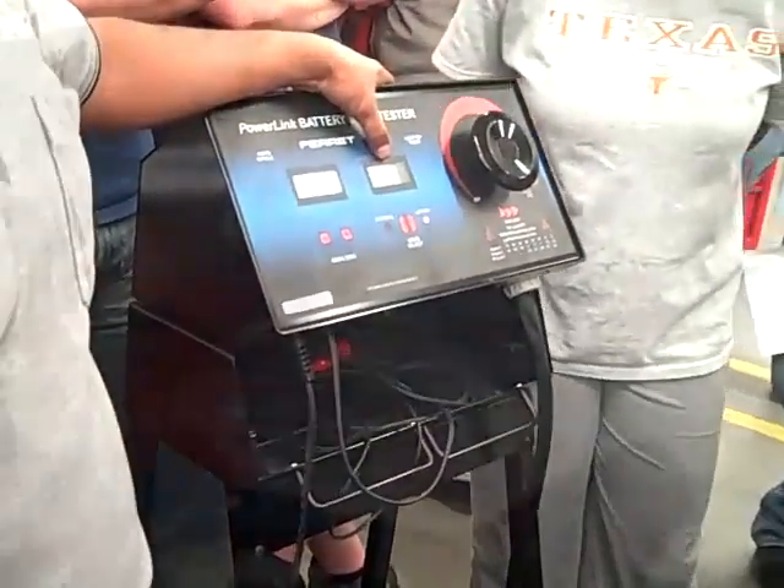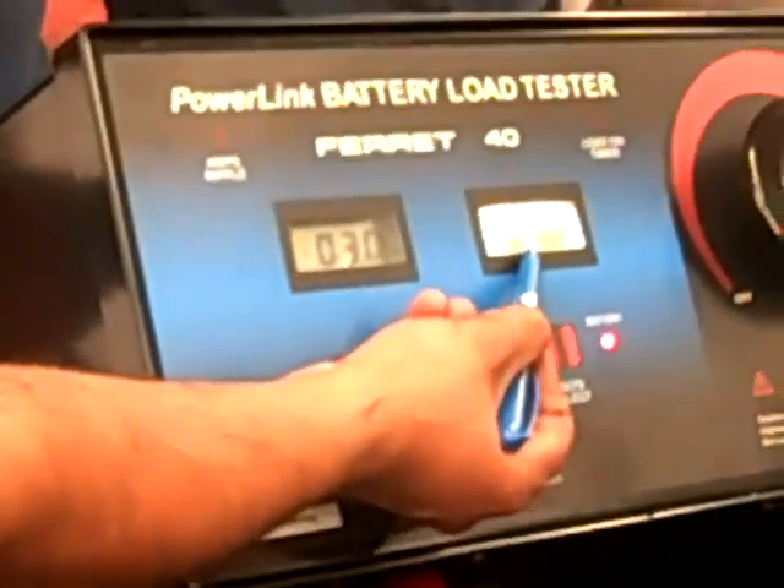Now I'm ready to test the battery. I was using 275 amps. At that point it went down to 10.31, which tells me the battery is good. How do I know if the battery is good or bad? What's the magic number? 9.6. If it drops below 9.6, the battery is going out or is bad. 9.6 volts is the magic number. If you see anything below 9.6 volts, the battery went down.